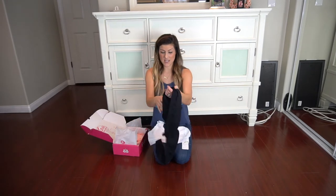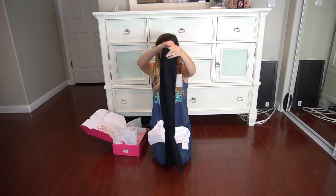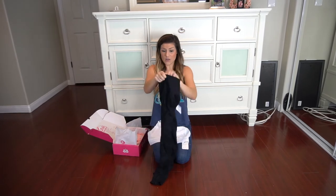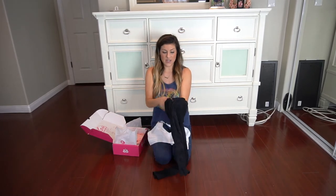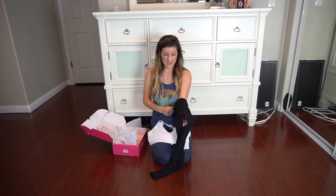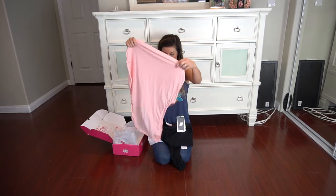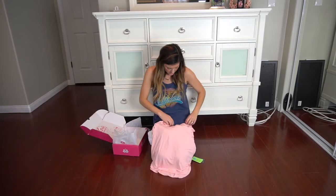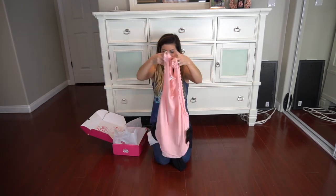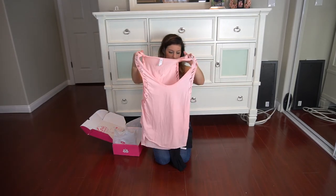60% savings! Look at these super fun yoga pants — again, these are from Free People. These yoga pants alone retail for $79, and they have a neat mesh design. And last but not least, what is this? A shirt. Look at how cool this is, it has some style. I can't wait to try it on!